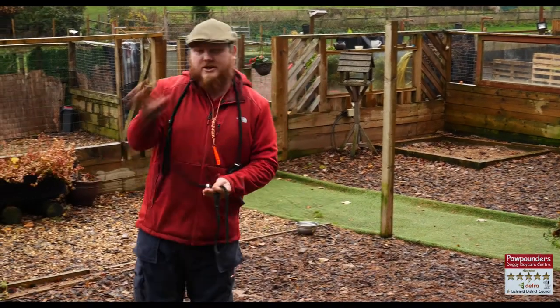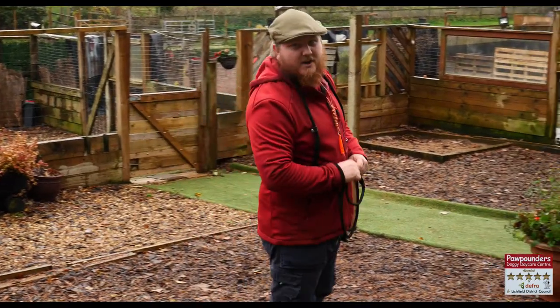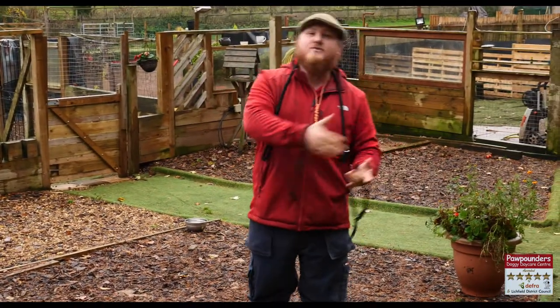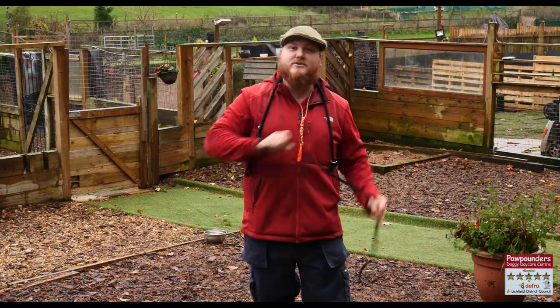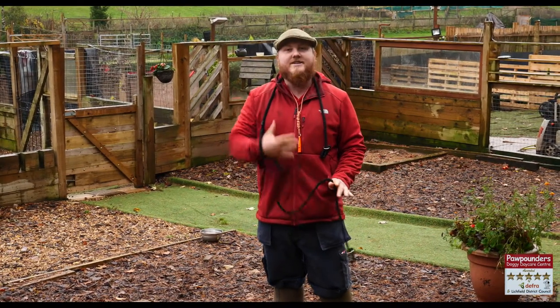They consist of three main parts: the handle where your hand goes, the slide which stops the loop opening too far and the dog getting away, and the loop which goes around the dog. This is your main connection between yourself and the dog out on a walk. The reason the lead is there is for control and safety.